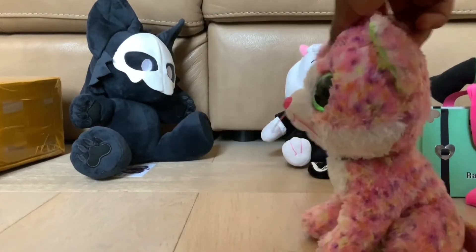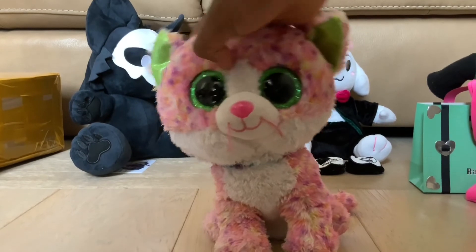So that was my review of Purro and Ralsei. Hope to see you guys soon. Bye!